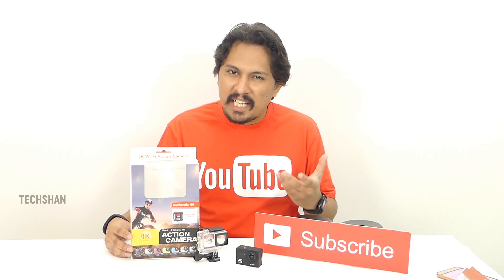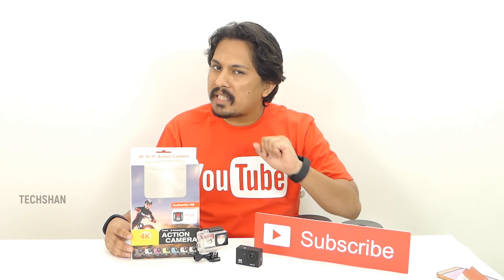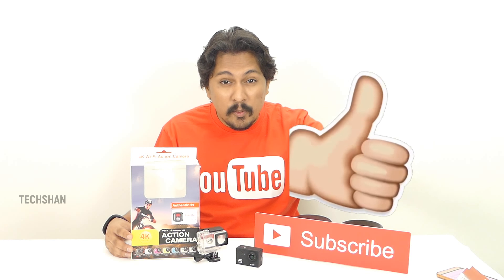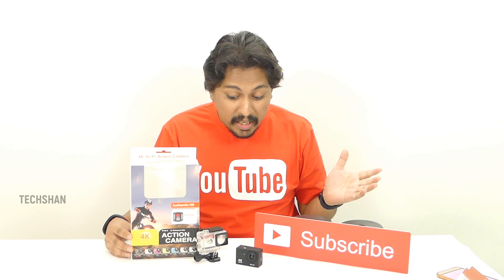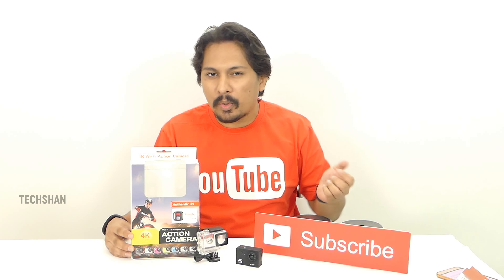Hope you found this episode of Budget Gadgets helpful. If you have any questions, post them in the comments and I'll try to answer them. Give this video a big thumbs up if you like it, and guys, don't forget to subscribe. Subscription is free and helps you get notified whenever I bring in more budget stuff on Budget Gadgets. So what are you waiting for? I'll catch you in the next episode.